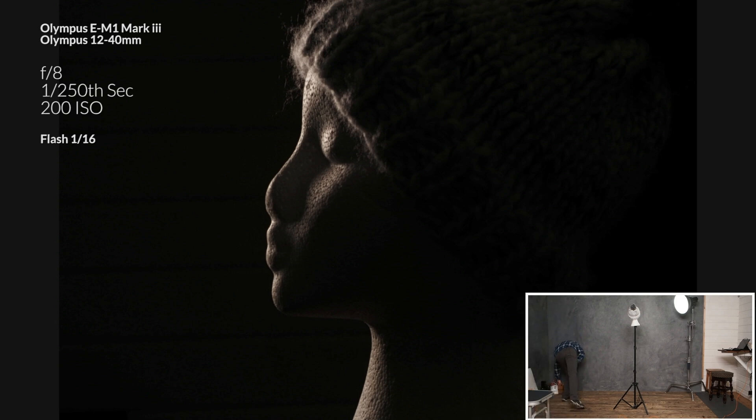Francesca asked: could you use a speedlight? Yes, and she's got one. Absolutely, you could. I'm barely scraping the surface of what this flash can do — a speedlight at half power would easily be able to keep up with this.